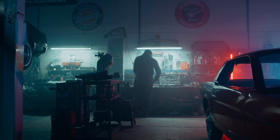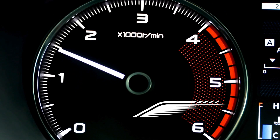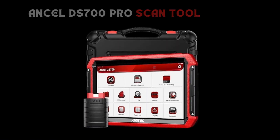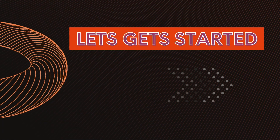Hey GearHeads and DIY Masters, welcome back to our weekly tools channel. Are you tired of dealership prices and cryptic check engine lights? Today we're diving into the Unsell DS700 Pro, a powerful scan tool that promises to be your garage's new best friend. But does it live up to the hype? Let's get started.